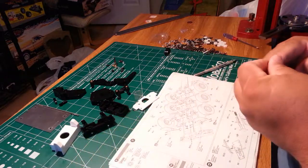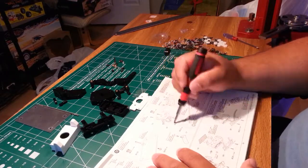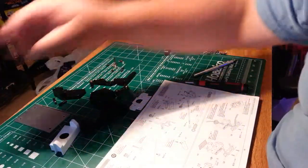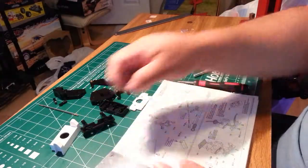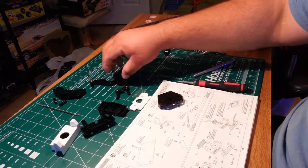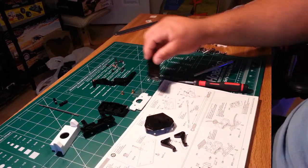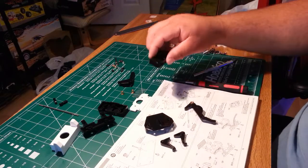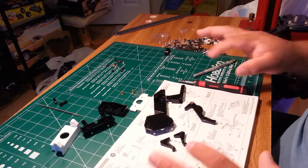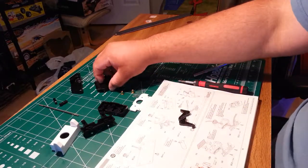We'll go ahead and jump to step 13, which is building our fifth wheel, our kingpin, and our leg release mechanisms. This is the part that actually hits these tabs when you back your truck into it to release the trailer. You're going to need your kingpin plate from bag C3, C4, two B2s, C6, and C1. These parts are scattered around on the trees, most of them come off one tree but some are kind of scattered.